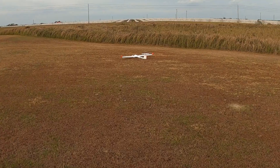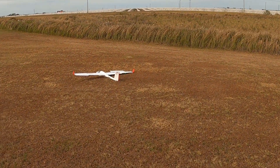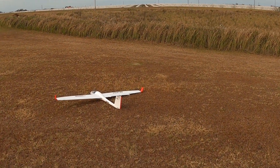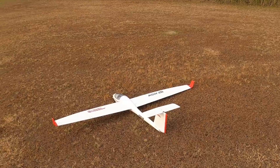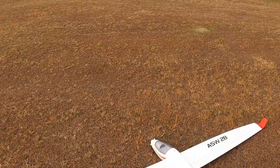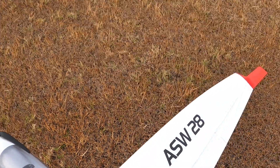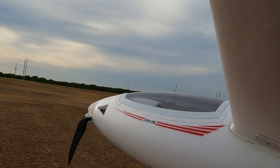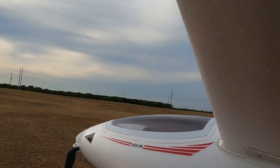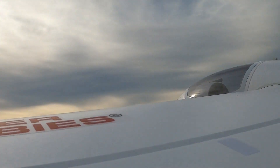I've already done the control surface check. The elevator seems to be a little anemic, but then again in wind that doesn't always count. Don't trim your plane in wind — it's just never a good idea. You can't get a true feel. Try to trim her on very calm days.